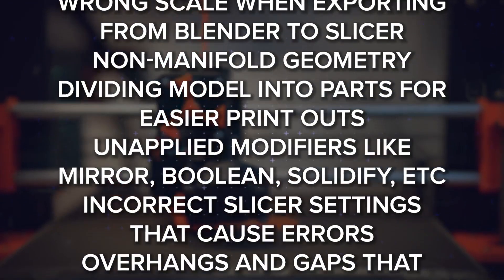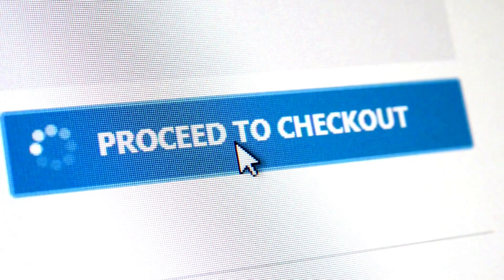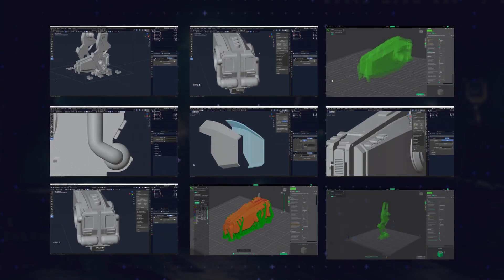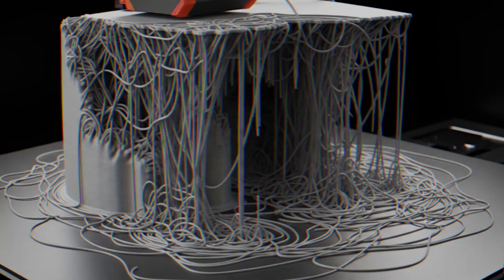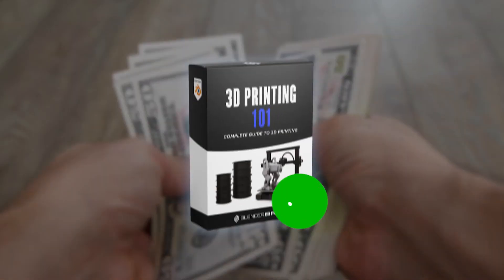I want you to think about it this way. If this course helps you fix even one issue you're currently wasting hours on, it has just paid for itself. If it helps you sell just one model online, you already won.